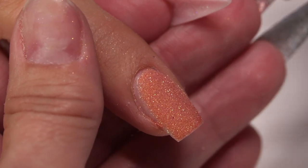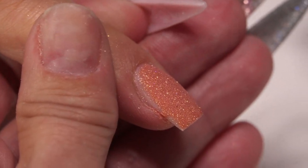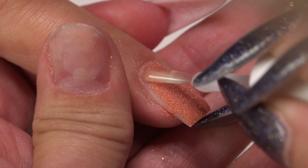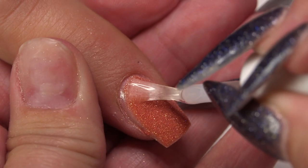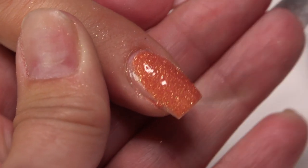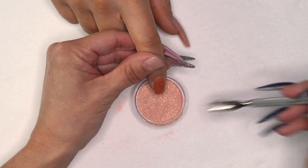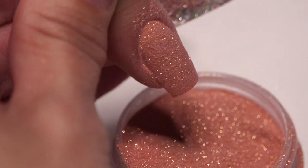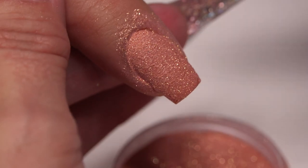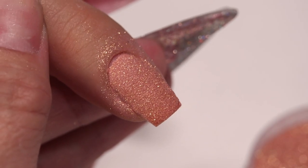Dusting also keeps you from contaminating your base coat. Turn your finger so you can see it, hit that side really nice, get a good amount of base, then pour your powder, turning the finger to make sure you hit all the sides. Let it absorb a little bit, then lightly tap the finger. Do all 10 fingers again, and once that's done we'll come back with the activator coat.